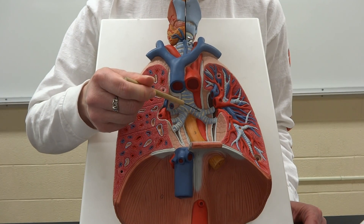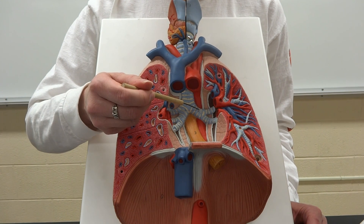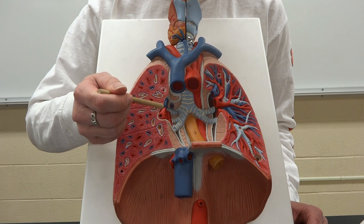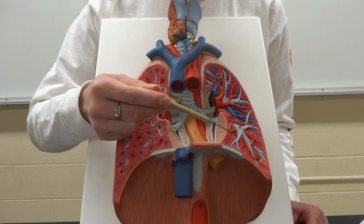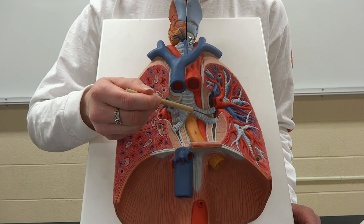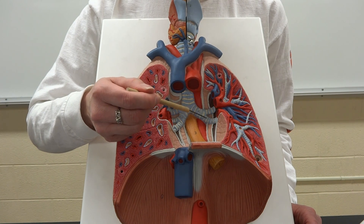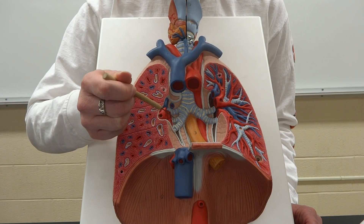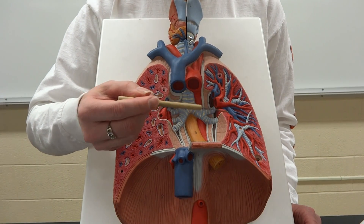That's going to be the left primary bronchi, also called the main bronchi — they go by two names. Notice that the left one is skinnier than the right one, because the right one has to feed three lobes whereas the left one only has to feed two. The primary bronchi are going to branch into what we call the lobar bronchi, also called the secondary bronchi. There is one for each lobe, so on the left there are two lobar bronchi and on the right there are three.